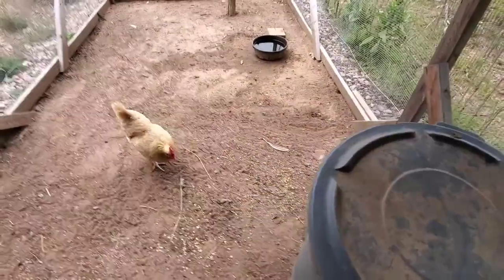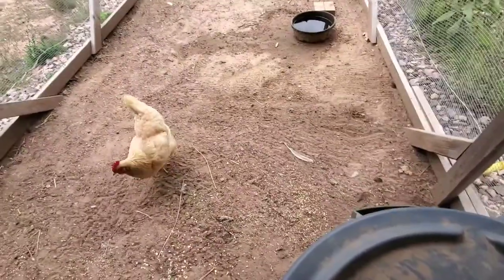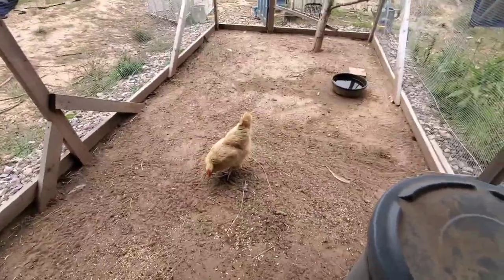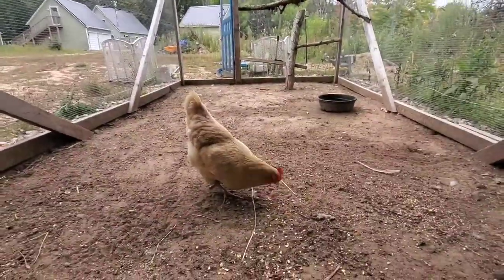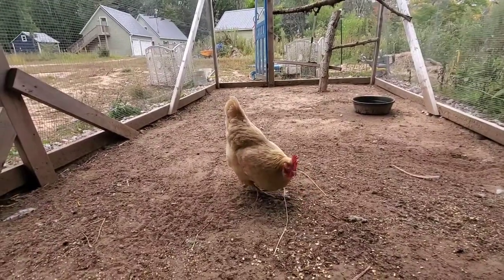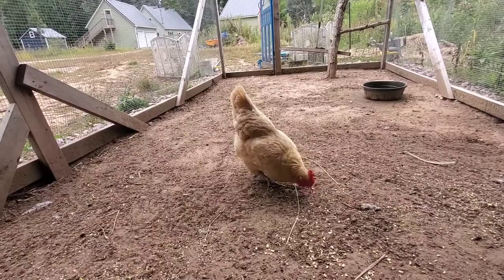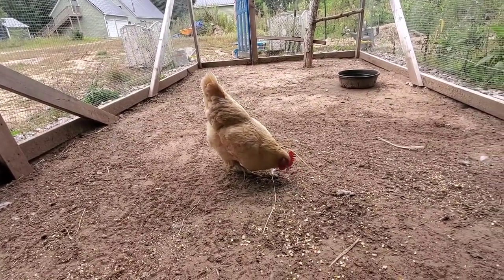Mana Pro had sent me chicken products to test out and we really liked their omega egg maker. This winter, when the chickens don't have access to fresh greenery and bugs, I'm going to buy more of it and mix it in with their feed to keep them happy and healthy all winter.